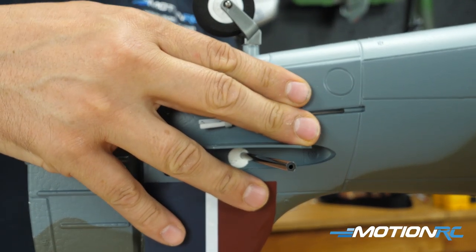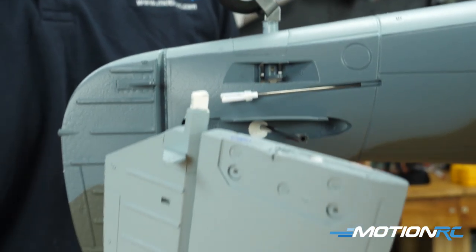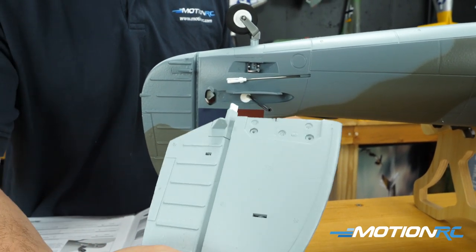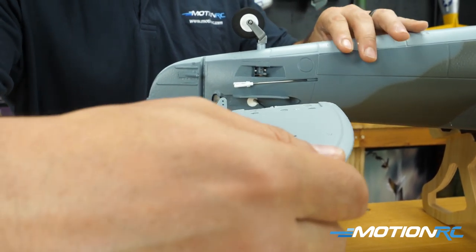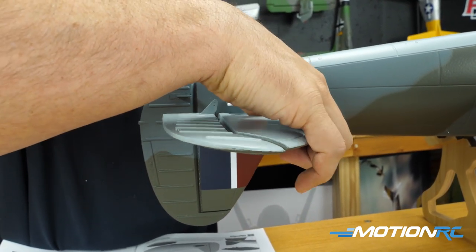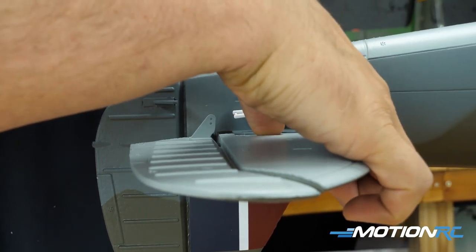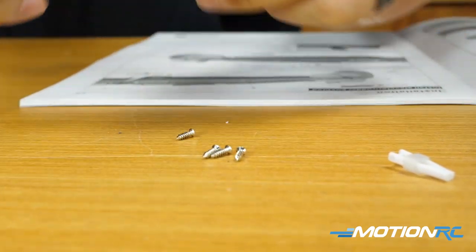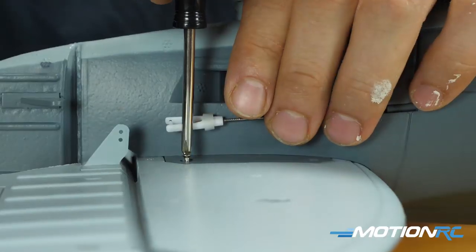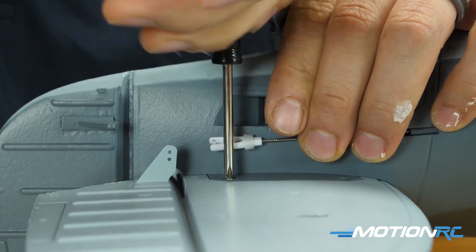Moving to the tail, we're going to install the horizontal stabilizer — this couldn't be easier, no glue needed. Take the one side of the horizontal stab that has the spar in it, run that through one side. I like to do this with the fuselage upside down because that's where the screws are going to go. Then meet up the other side, press them in, make sure you can see all four screw holes perfectly, then take the four remaining flush-headed flathead screws and drive those in. You are done with the horizontal stabilizer.